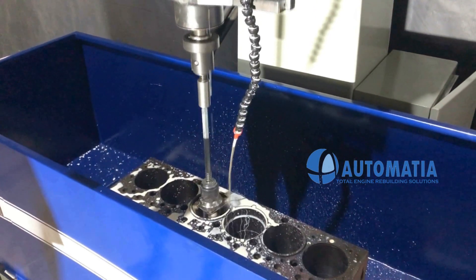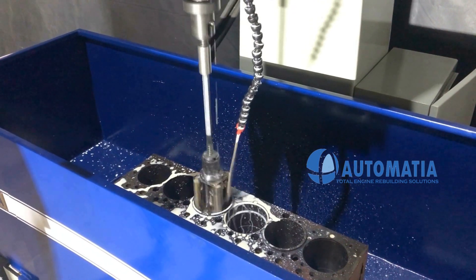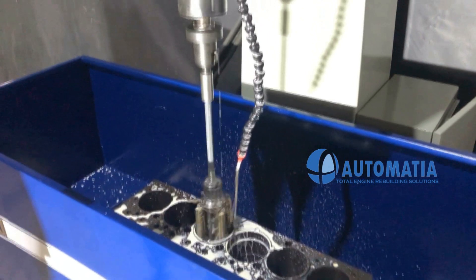Our high precision versatile honing machine is suitable for honing of automobile engine block cylinders and various other industrial precision honing applications.